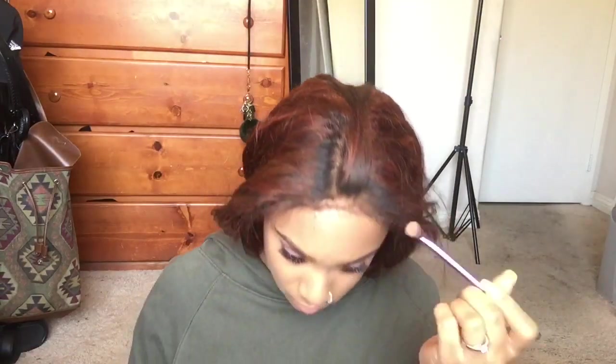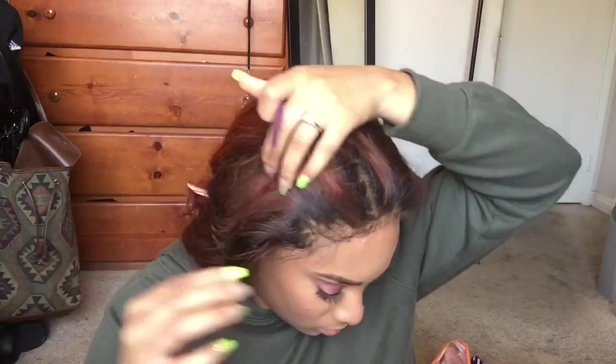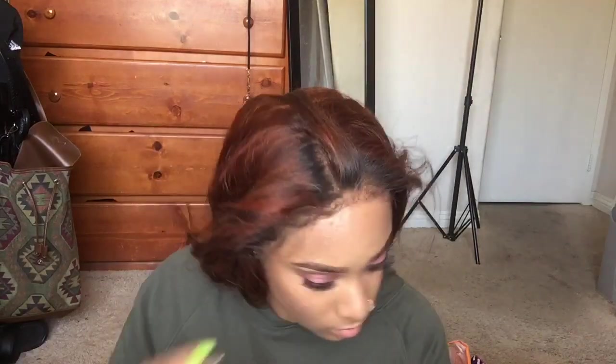Now that the wig is on, I'm going to put some more foundation on it just so it can blend better with my skin complexion. You want to use a foundation that's your skin color. And then I like doing this before I put the scarf on, just so when I take the scarf off everything is laid as a whole.